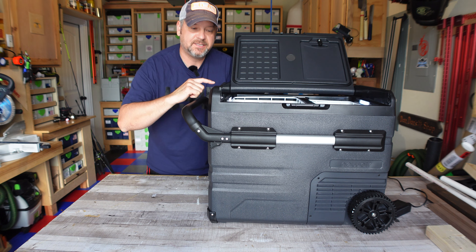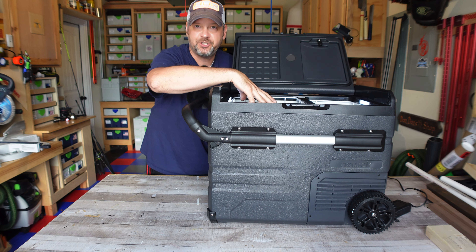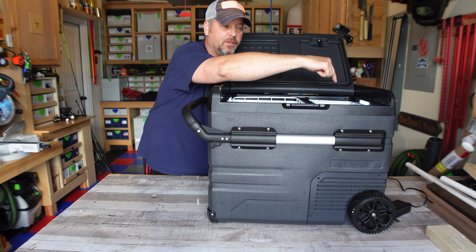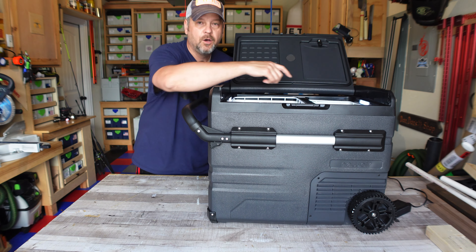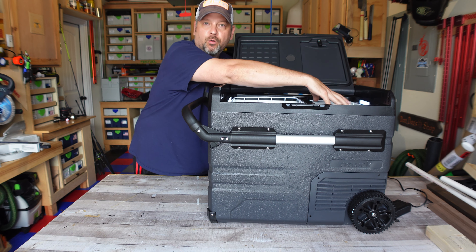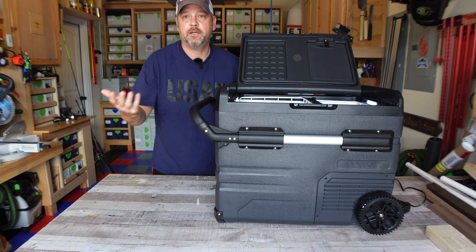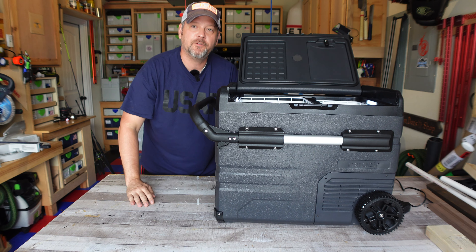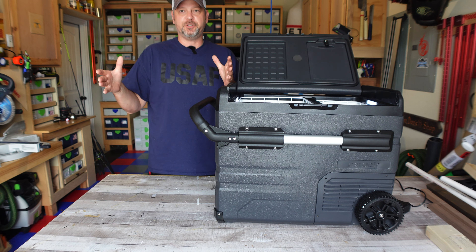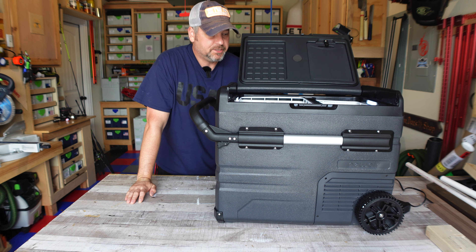What I mean by that is you can set the temperature individually for the refrigerator component, which is 34 quarts, and you can set the temperature differently for the freezer component, which is 14 quarts. So you can set the smaller portion up here for say negative two — this thing goes all the way down to negative four and all the way up to 68 degrees — so you've got a pretty big range of temperatures for each individual compartment.